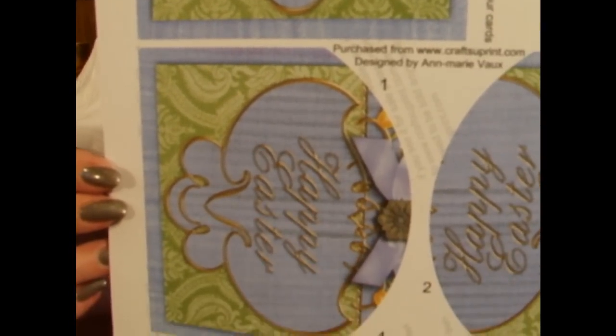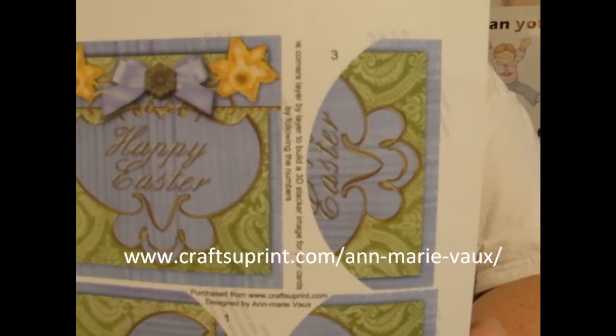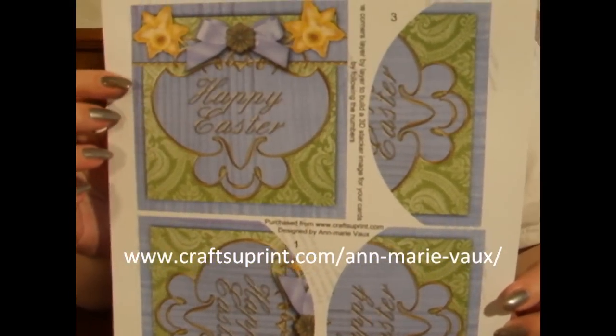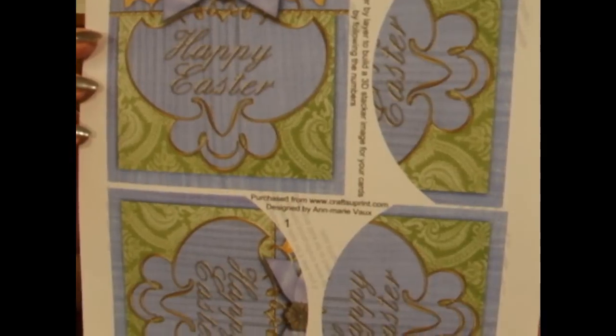You can see any of my designs by going to www.CraftshoePrint.com/Amarivo and that will show you my full range. As you can see on the sheet, you've got the main base image and then you've got four layers that are the rounded stackers that we're going to build up.